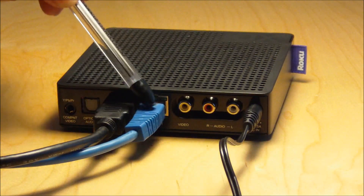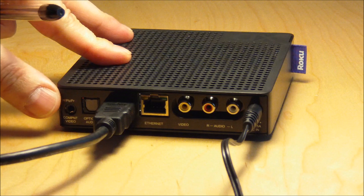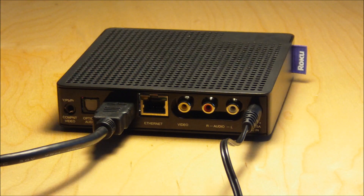So it is power, Ethernet, and HDMI. Again, if you're going to be using wireless you do not need the Ethernet and it'll just be HDMI and power.